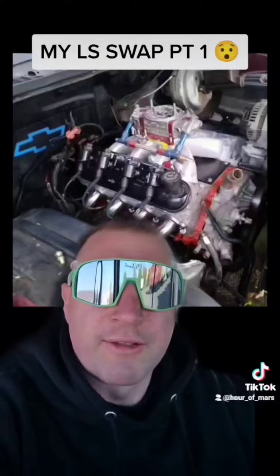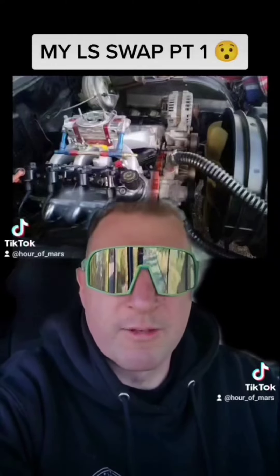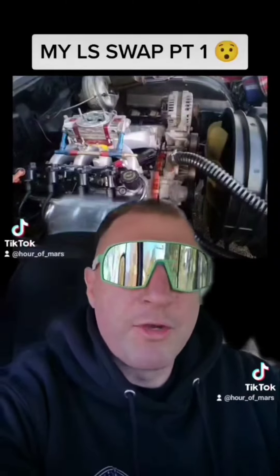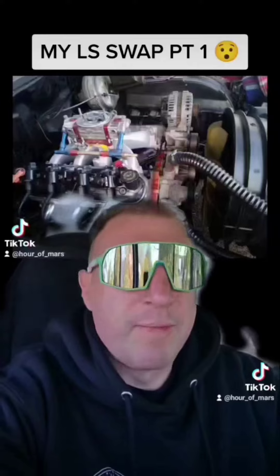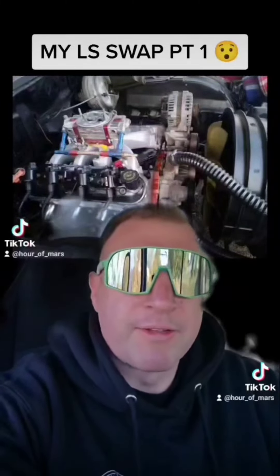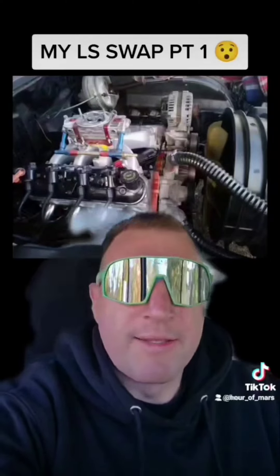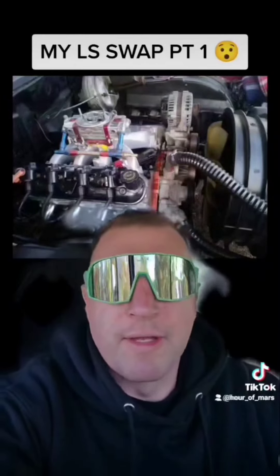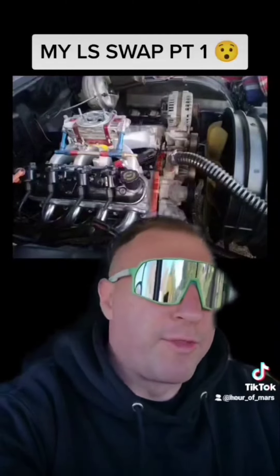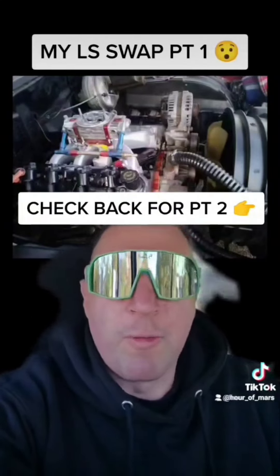If you want to be modding something, I would go with the old engine — go SBC. It's not cheaper to mod an LS over an SBC, despite what all these LS people say. When you LS swap, you're already going to be out a bunch of money for the transmission mount, crossmember, engine mounts, power steering conversions — all that stuff they're not telling you about, on top of whatever engine mods you want. If you want to play around with cams, heads, intakes, and carburetors, SBC all the way.